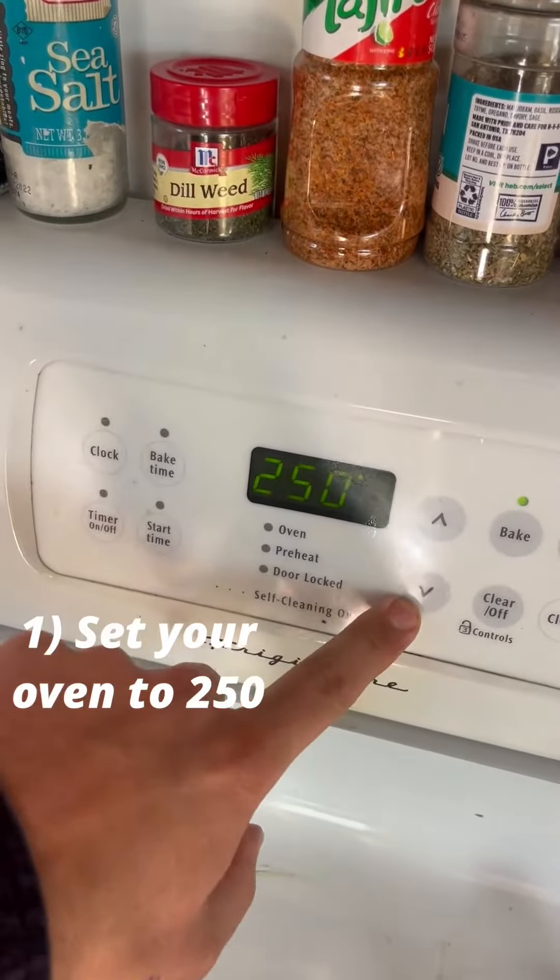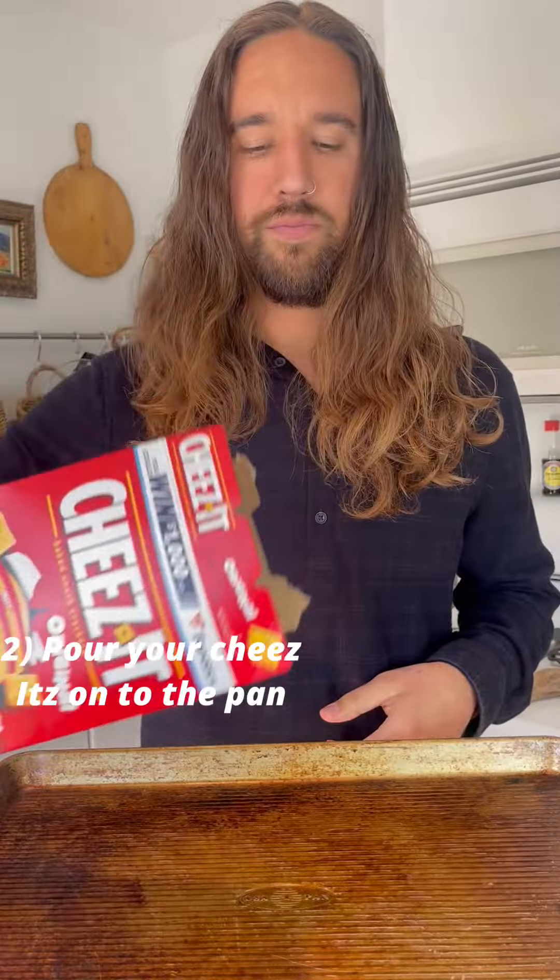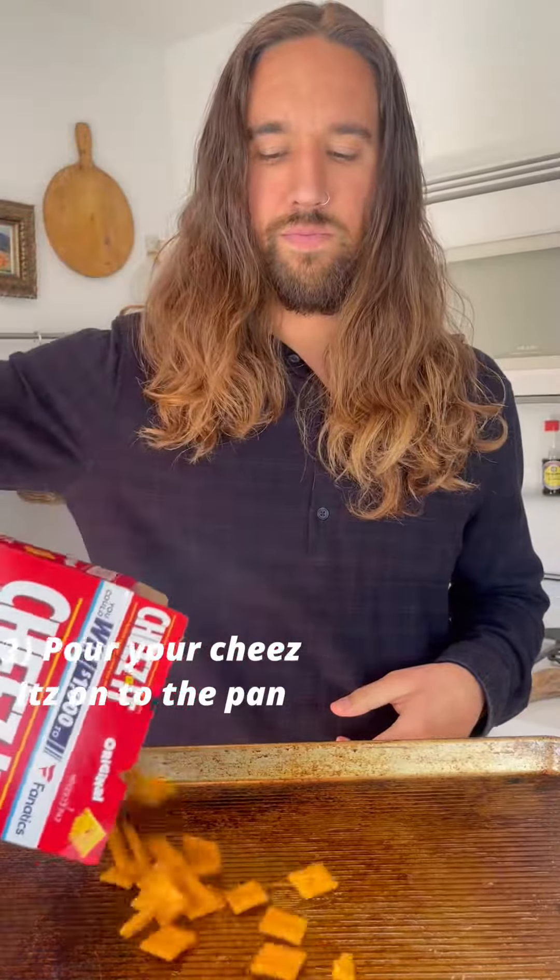Do you love Cheez-Its? I'm going to show you how to make them even better by adding some heat. It's real easy. These are the only ingredients you need.